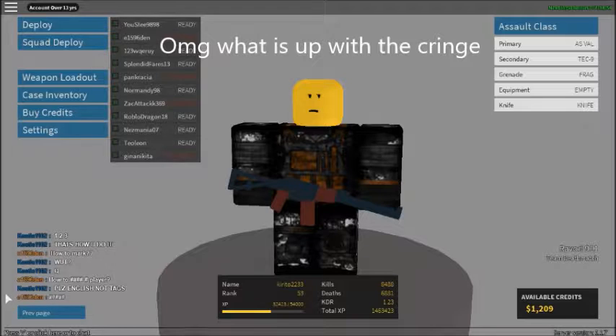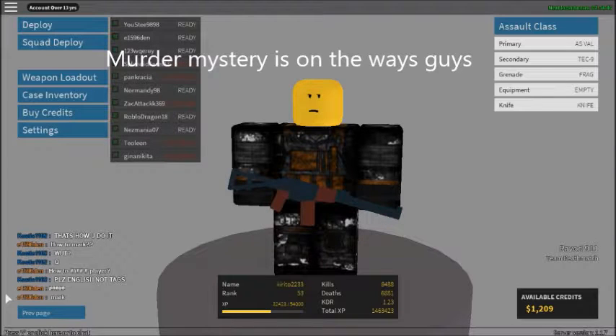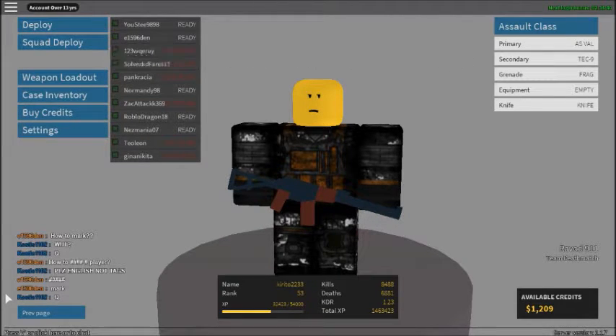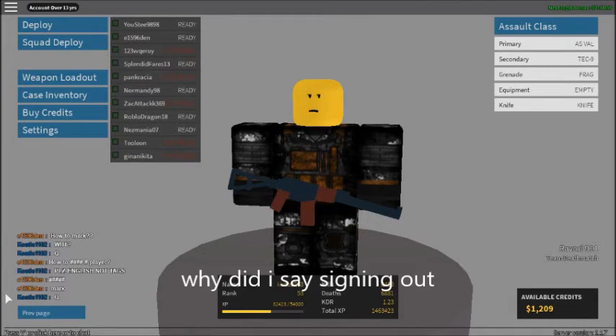Before I end this, I will be uploading a video on Murder Mystery, and probably some Assassin. If you play Roblox, you might know Assassin. I know you guys have to know Murder Mystery, cause that is a huge, popular game on Roblox. Peace out, guys. This is Chicken Gaming, signing out.